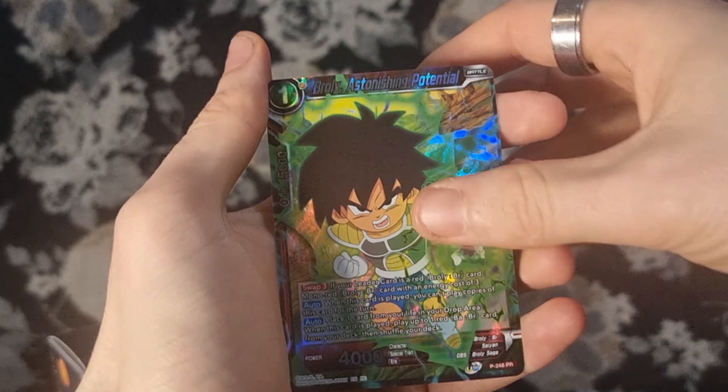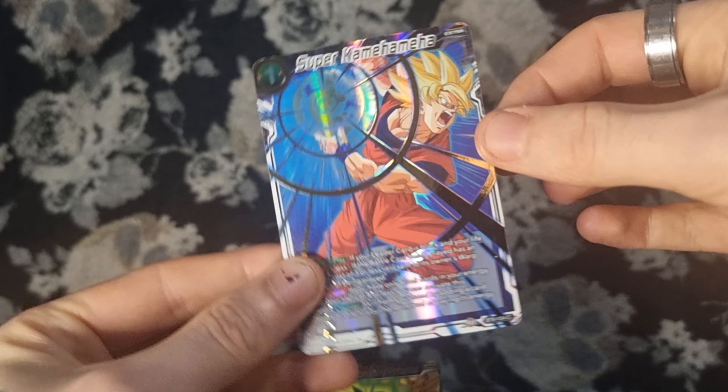Next up we have our boy — they have him as a Secret Rare in the set. We've got Freeza Mutable Menace, Cooler Clan Avenger, Ginyu the Reliable Captain, Dimension Magic, SS3 Son Goku the Last Straw, Son Goten, and a Chelly — they're beautiful. Focus Camera and a Super Kamehameha as a common.